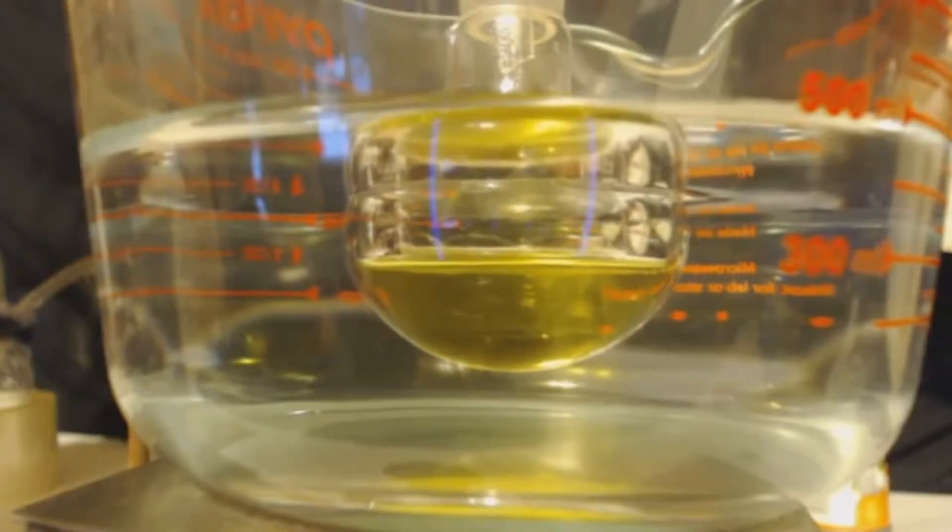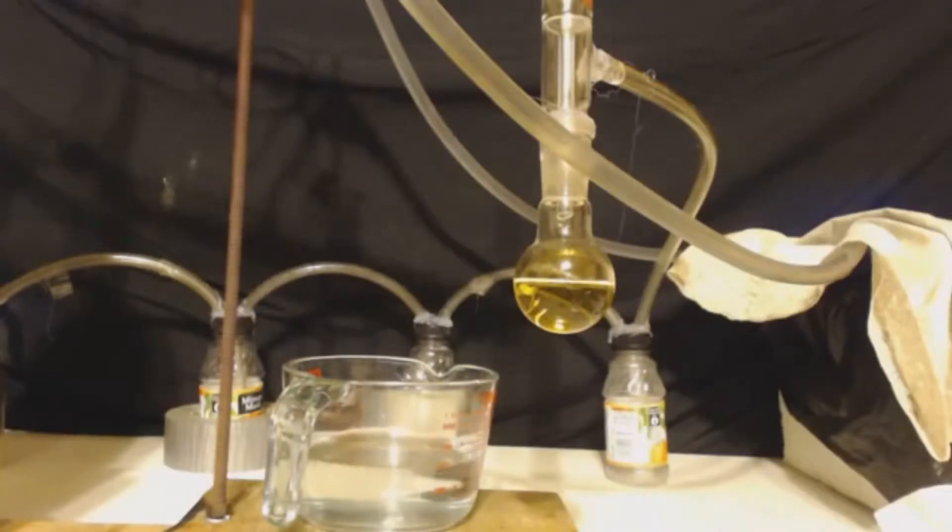This is where that gas just escapes no matter what — you just cannot contain it, it's almost impossible. I would not do this unless I was in a fume hood or had some equivalent setup. Even with the bubbler it just doesn't help; I don't know what the deal is with this gas.